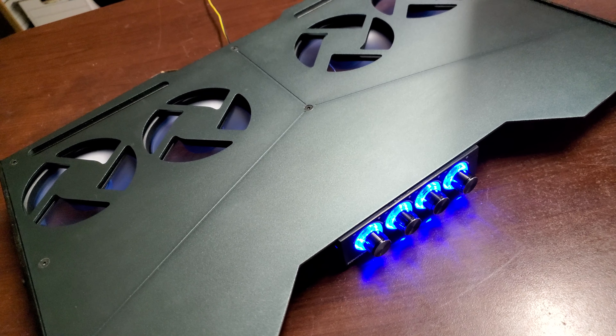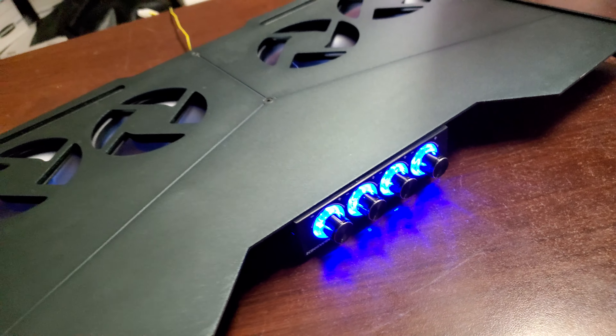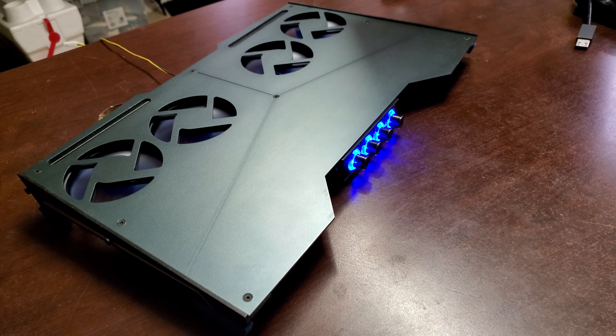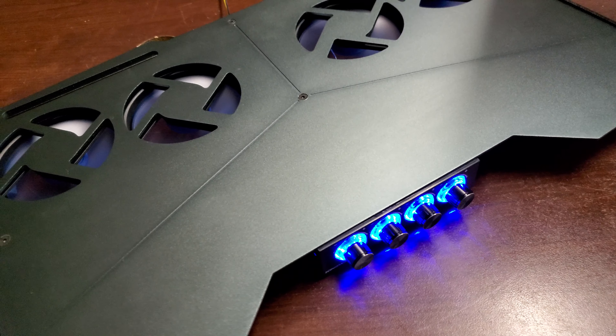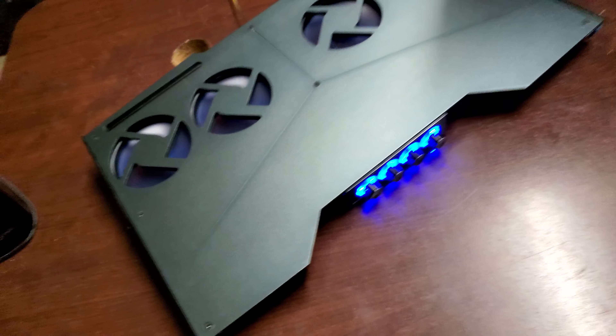I happened to get this for 80 bucks on eBay, but the makers are selling it for 270 dollars. You'd have to be an idiot to spend that. But 80 bucks — I grabbed it because it's tailor-made for the Area 51. And when it works, it works kick-ass. So what I did is took it apart.